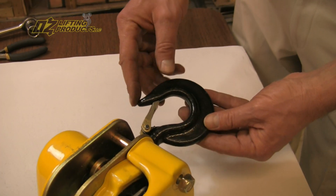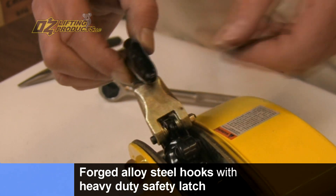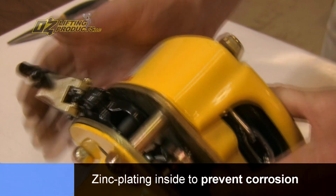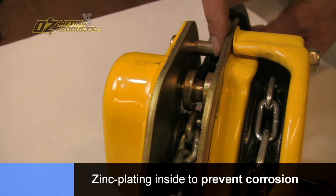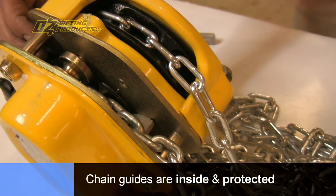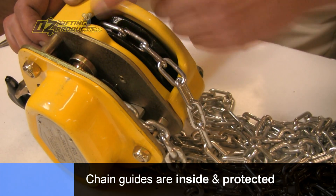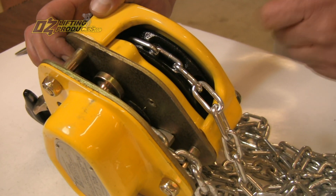Just another great feature from Oz. All the Oz Chain Hoists have forged steel hooks and they come with a heavy duty safety latch. Also notice the zinc plating inside for corrosion protection. The chain guides are inside — they're not protruding out. They're in there and they're protected, so in the event that you lay this hoist on the ground, you're not going to damage those chain guides.